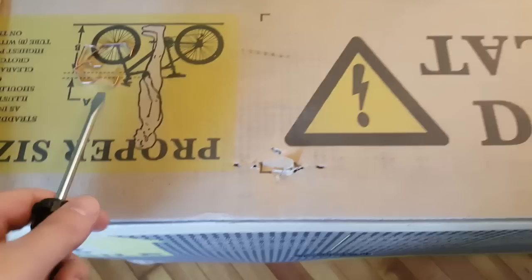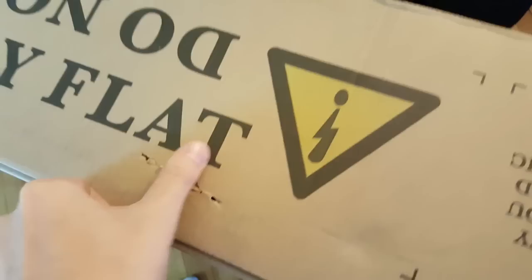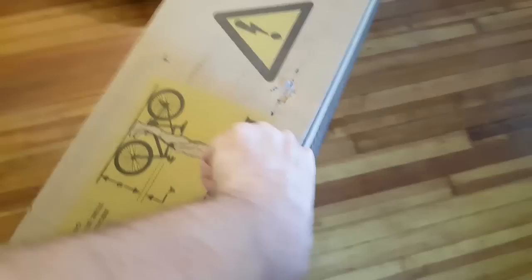The first thing we're doing is removing these staples — you don't want to be pulling your bike out and scratching it. Get a flathead, get under there and just pry them out. Be careful, don't cut yourself, they're pretty stiff but nothing crazy. Pop them out — you don't want to scratch your bike, it's brand new. That's it, about five or six staples total.